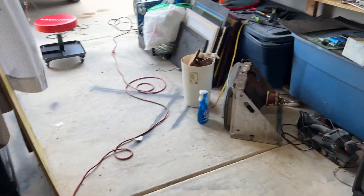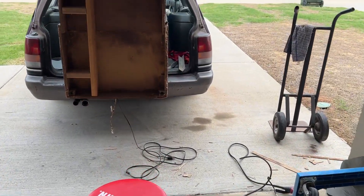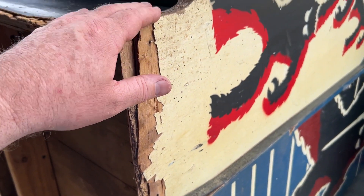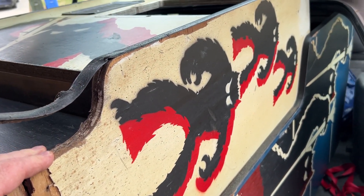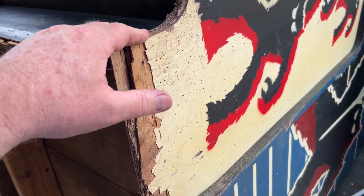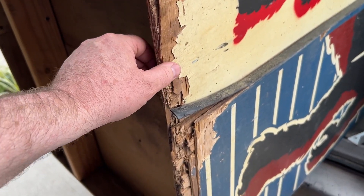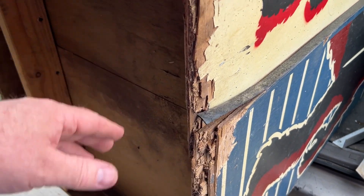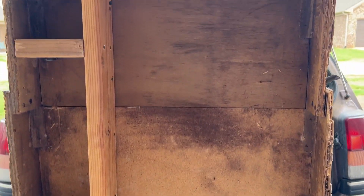The big issue we're dealing with is right here. We're going to work on this — I just wanted to show you before we got too deep in the weeds. We'll get some epoxy and some Bondo and some extra love, and it'll be super sweet.